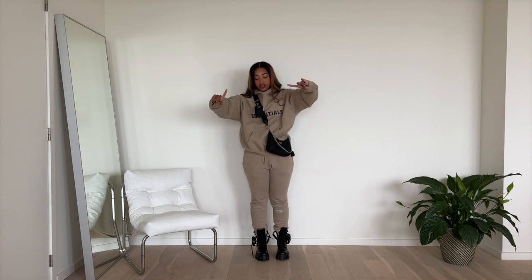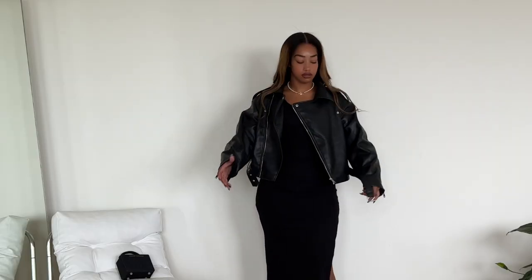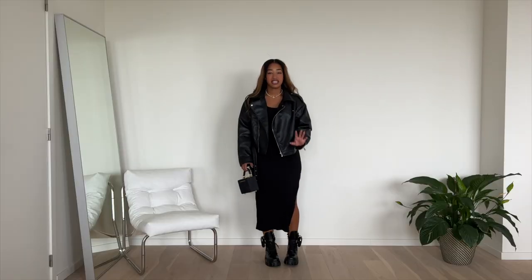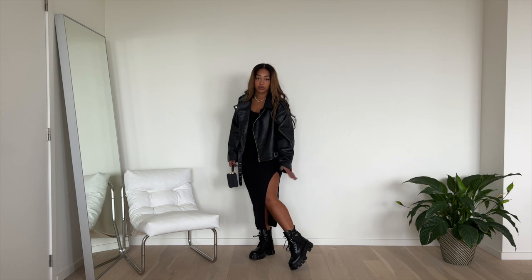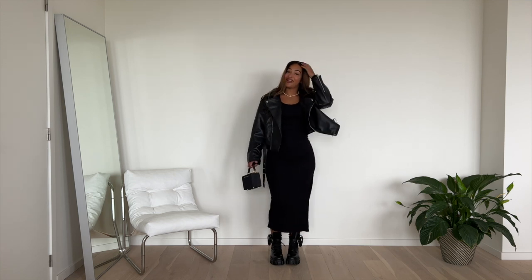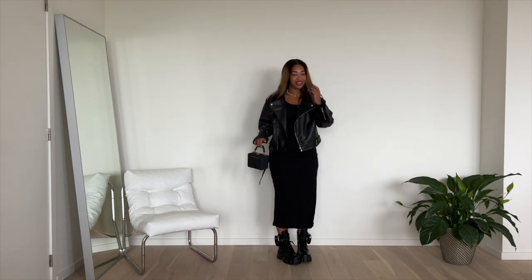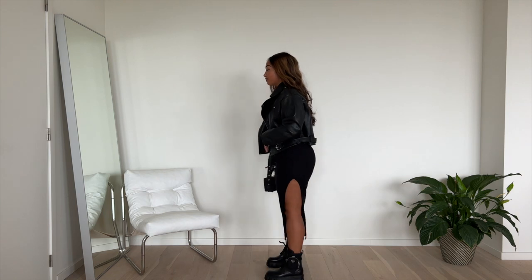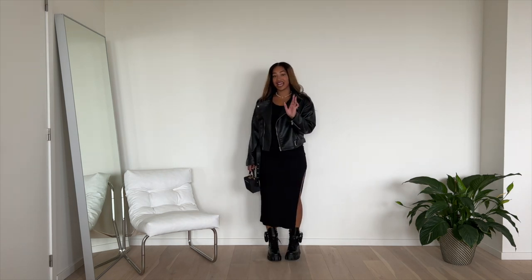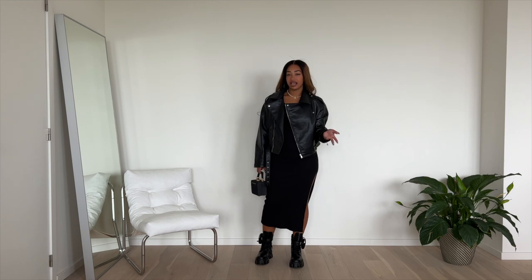We have one more outfit — the dress! This is giving very much 'don't mess with me' energy. This jacket is from White Fox Boutique — I love it — and I'm pairing it with my Brandon Blackwood bag. If it's a little too cold with the open leg, just wear some tights and it's fixed. I really like this outfit — let me do a 360. Very cute! These boots really do go with everything.